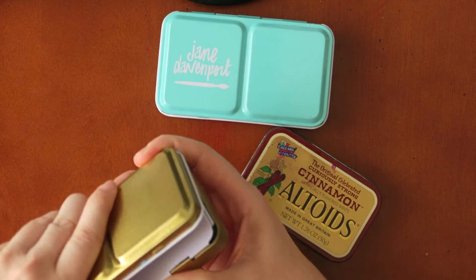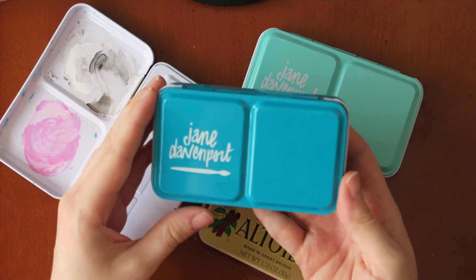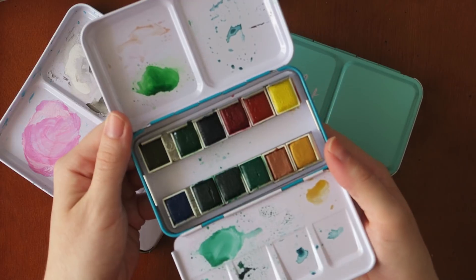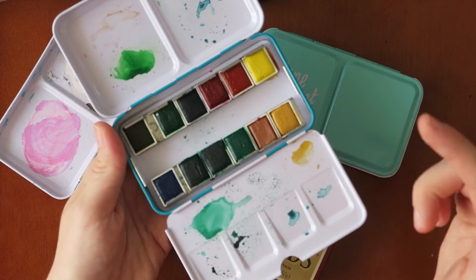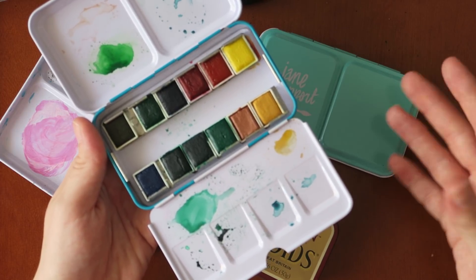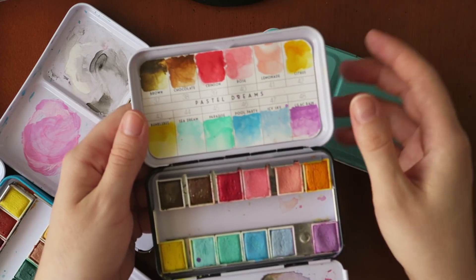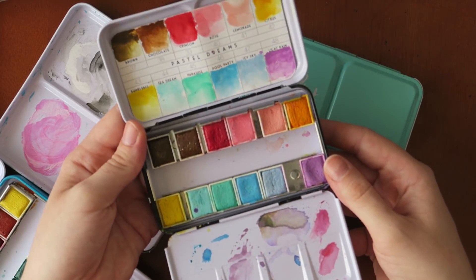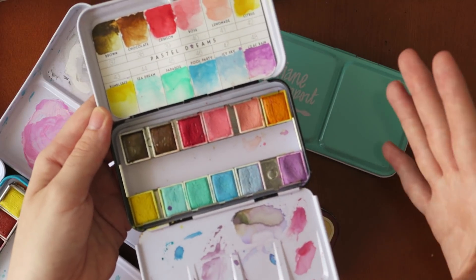Back to the watercolors — these are the Jane Davenport watercolor sets. I have a third one, the Jane Davenport Glitzy watercolor palette. It's a shame because the colors are so beautiful with a really nice finish when dry, but I haven't used it much. I think I'll leave this palette on my desk for the next month to encourage myself to use it more. I also came across the Prima Marketing Pastel Dreams palette — I haven't used it too much; I find they dry a little chalky, but the colors are really nice and the price point is very good. I might leave this one on my desk too.